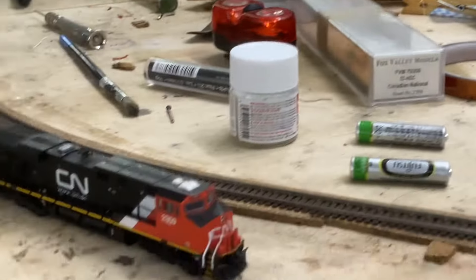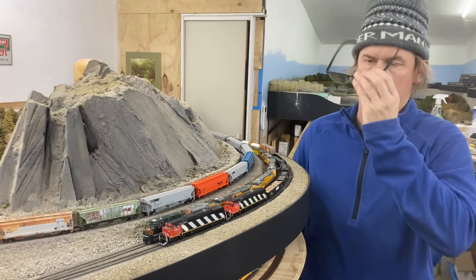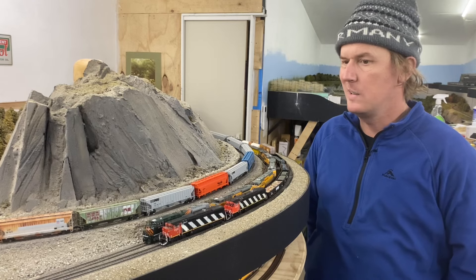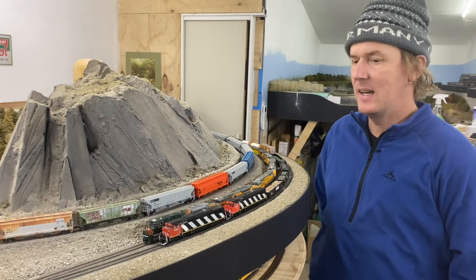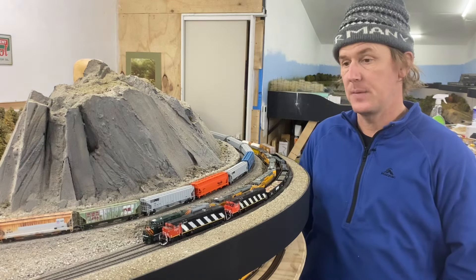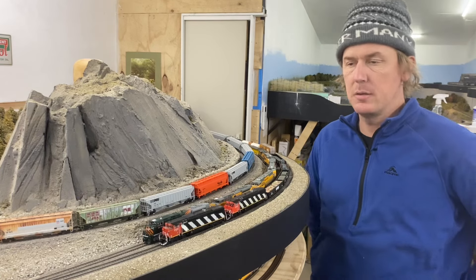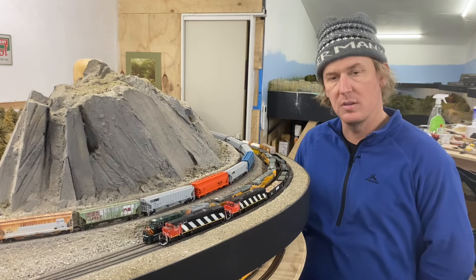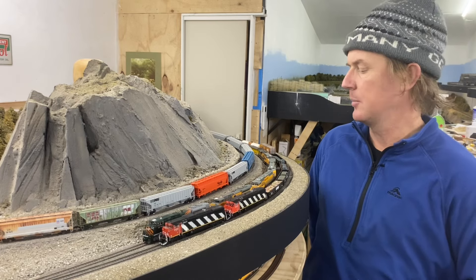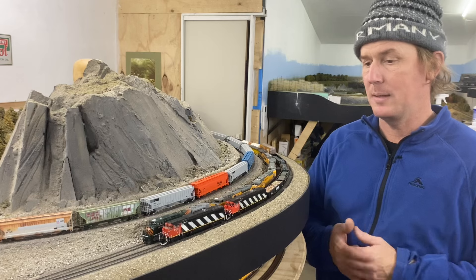Hello everyone, welcome back to the Ness River Railroad. David McDonald here. It's been about two months since my last update, and I haven't done any construction, building work, or track laying on the layout since we last spoke. But I have been doing stuff. I had a flurry of activity with my last couple of videos because I was laid up off work — I'd broken my knee, basically through doing things an adult shouldn't do.